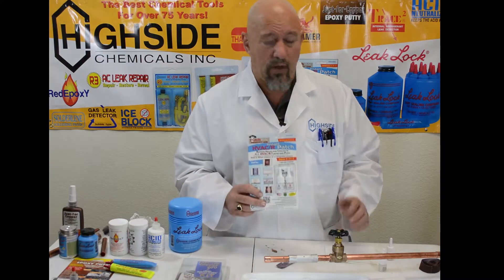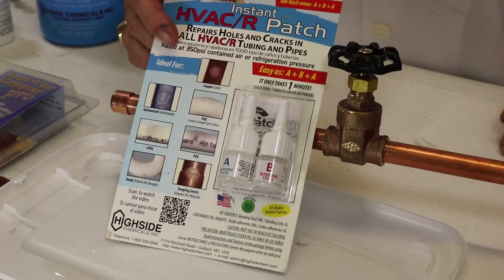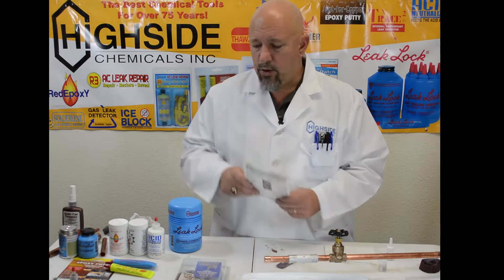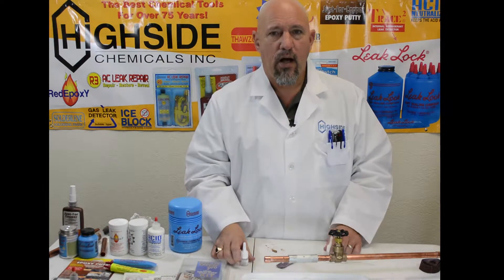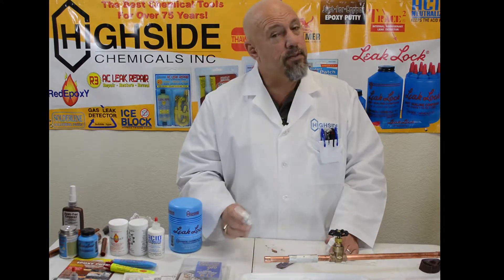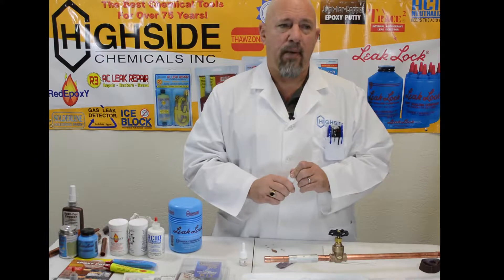And that is HVAC Instant Patch. It is a part of our PatchRight line. It is a two-part, three-step process where you make a repair in just a few seconds that will hold up to 1800 PSI and 250 degrees. The technology is brand new — this product has not been on the market or even available until the past few years.